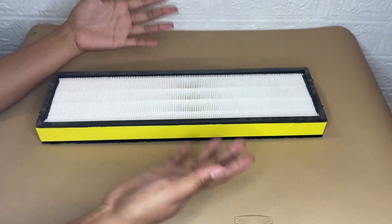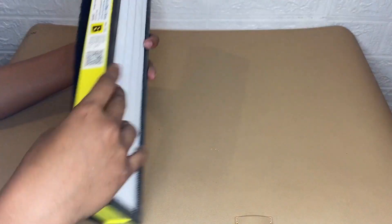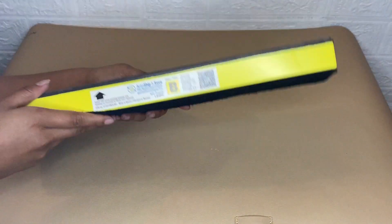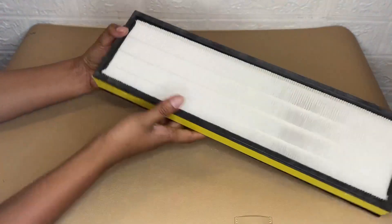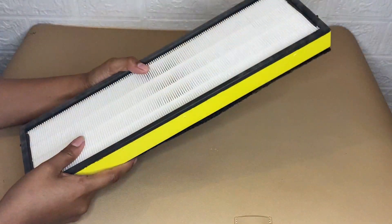I wanted to share my honest review about this Germ Guardian air purifier replacement filter. What I love about it is that it helps to maintain good air quality at home.